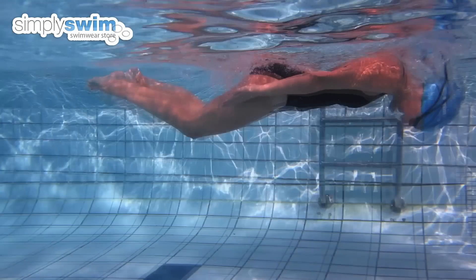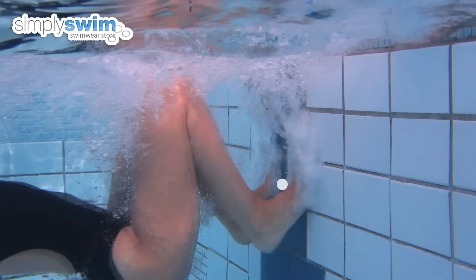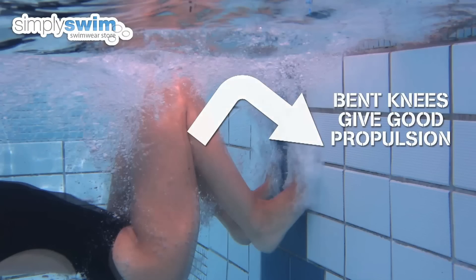As your hand reaches your chest, begin to roll your body round. Place both feet onto the wall facing the surface of the water at shoulder width apart and with your knees bent. Having your knees bent is essential to give you power when pushing off the wall.